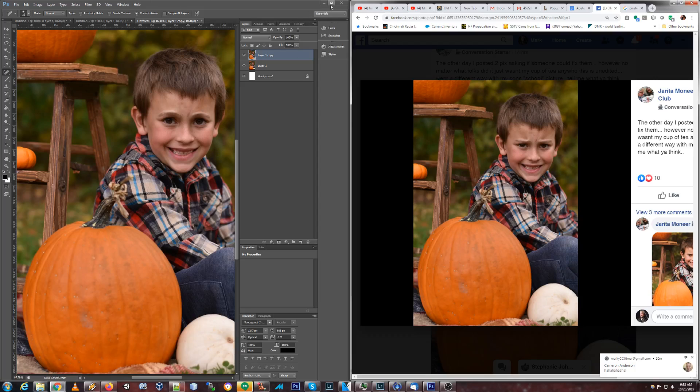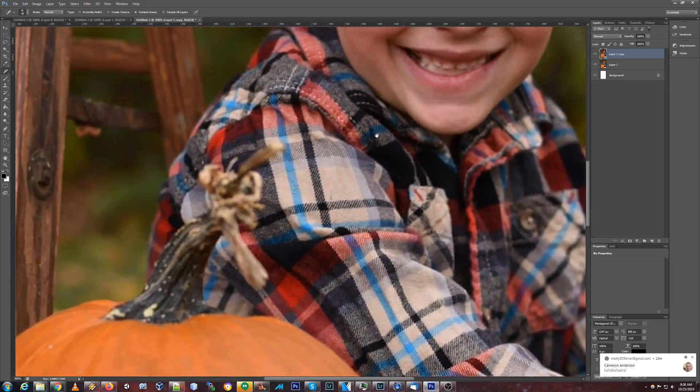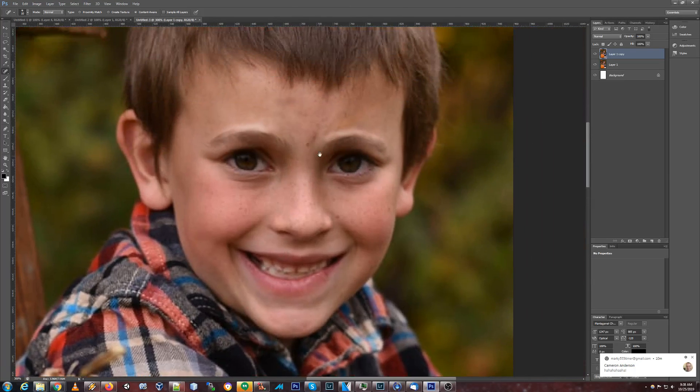I'm going to try to smooth out the forehead some and see what we can do here. That looks like a playground injury, or maybe just his moles. We'll just fix those up — part of the general service. Besides attitude correction. And nothing else, because freckles are natural.